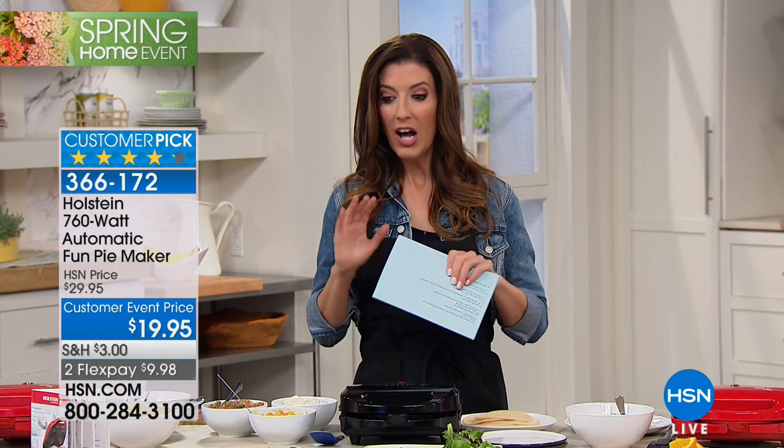Welcome to Studios, the studio with food — that's our kitchen. We're in Studio D, and we've got an entire hour of some of your most favorite products and our most talked about brands. We're going to kick it off with the Holstein 760 watt automatic fun pie maker.